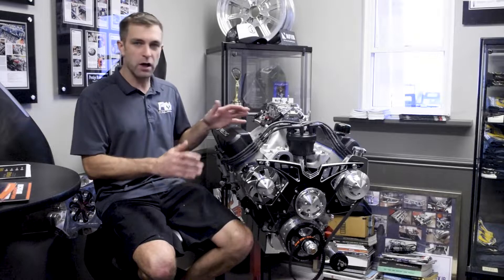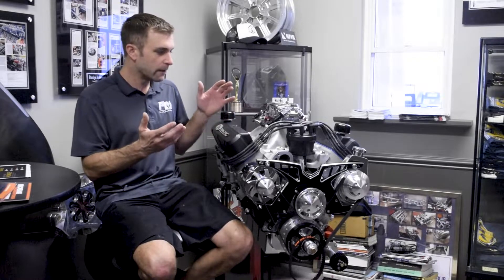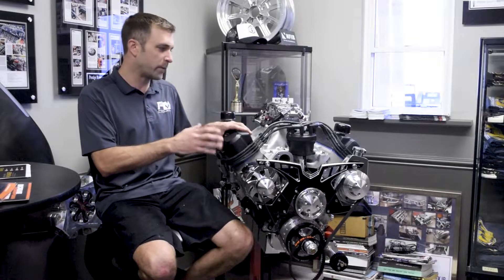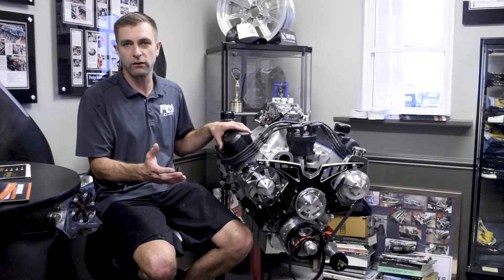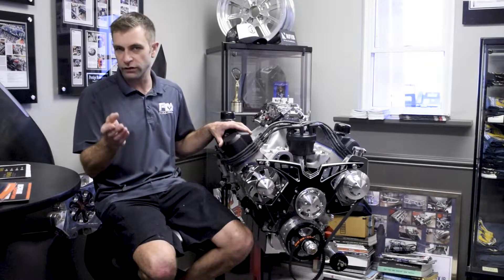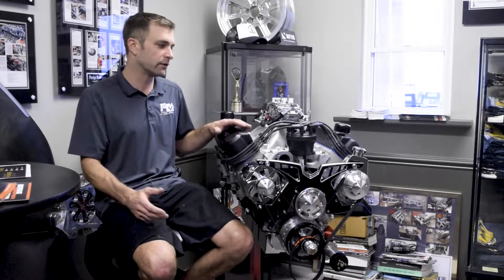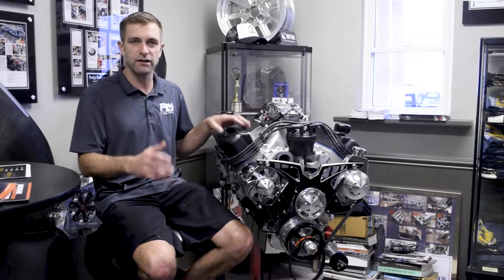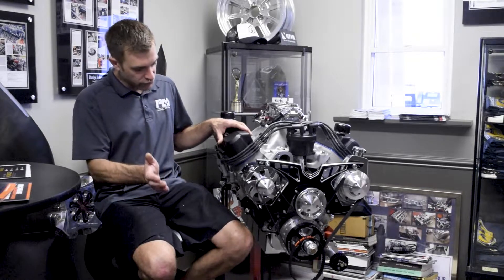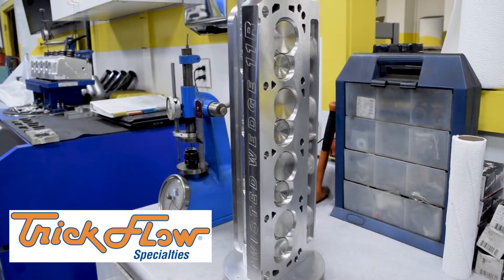Basically a 427 small block Ford — a pretty standardized package for us. This started life as a 600 horsepower version with a solid roller. The customer wanted something that turned a little more RPM and was definitely shooting for the 650 horsepower range.